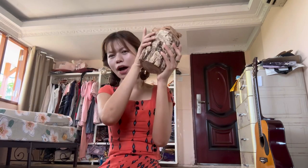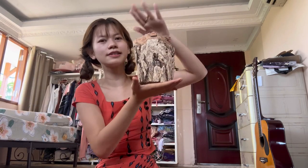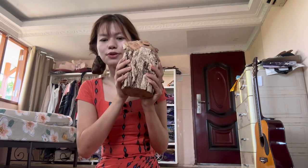Mingalaba! Welcome to my channel. Today I am going to introduce you with this. If you are wondering what this is, this is our traditional makeup called Tanaka, and this is the bark of the Tanaka tree. So I'm going to introduce you with this.